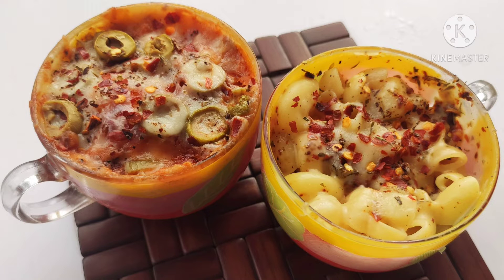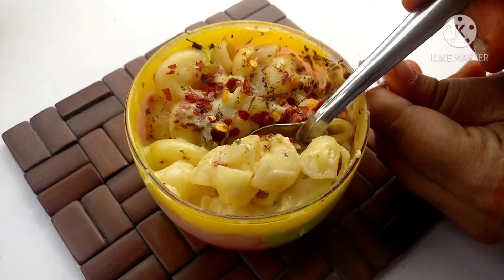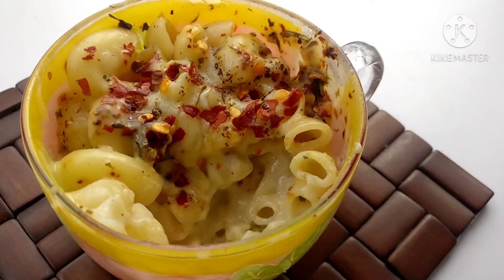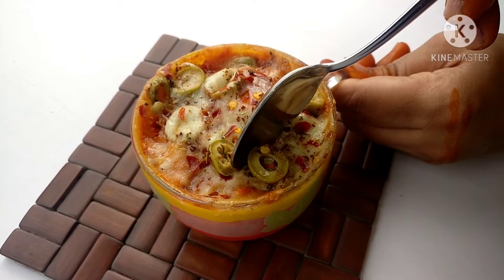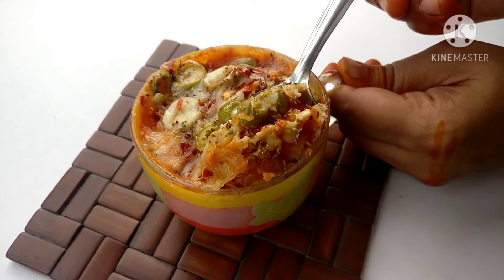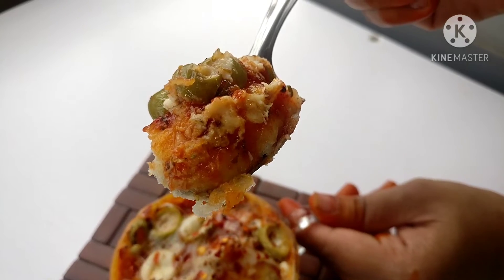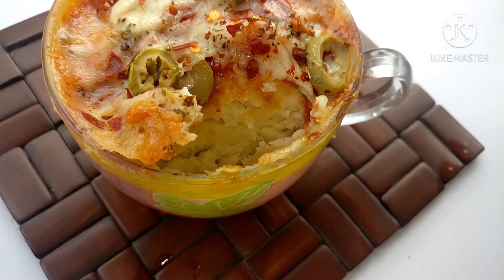Hello everyone and welcome back once again. Today we will make something very quick and very easy: mug meals. These are perfect for your evening snacks, for your kids, and even for late night cravings when you want something quick and easy but you don't want to work too hard. These are so simple that even your kids can try. Let's start making a mug pasta and mug pizza.